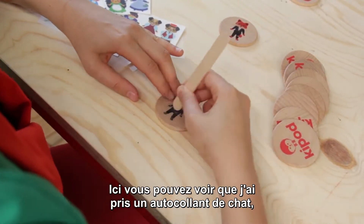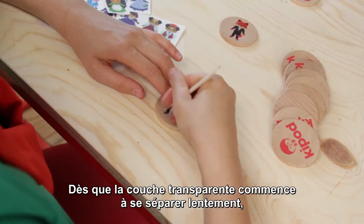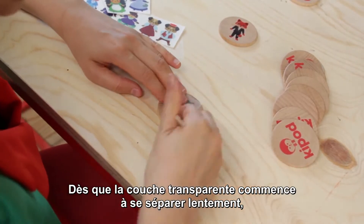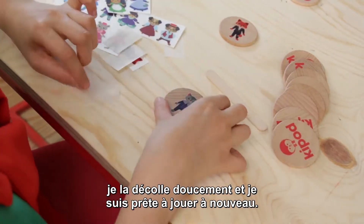Here you can see I took a cat sticker, placed it on the coin and started to scratch it. As soon as the transparent layer slowly began to separate, I peel it gently and I have a ready-to-play coin.